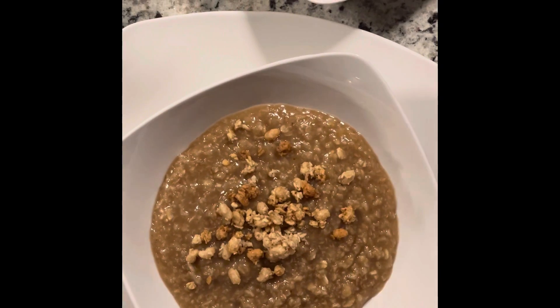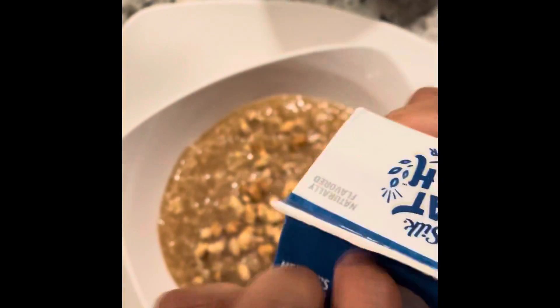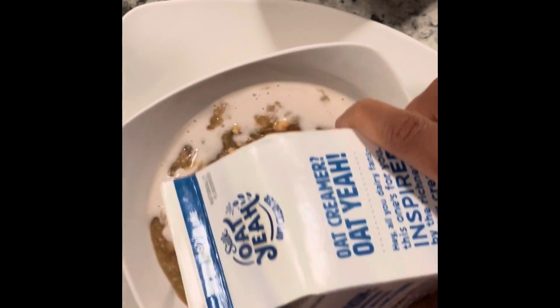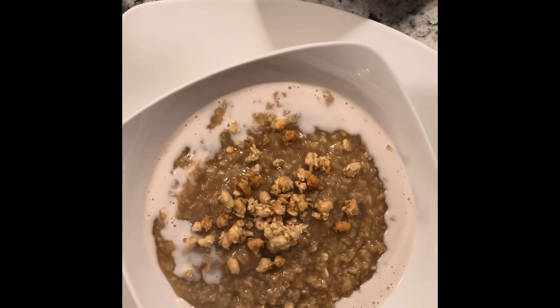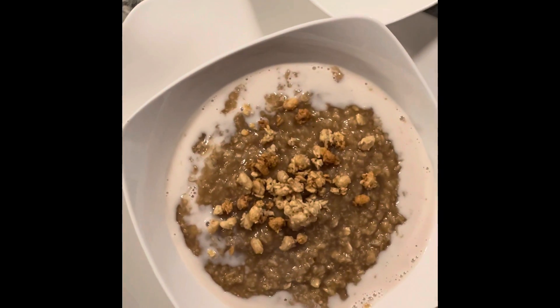And just to give it more flavor, we're going to add some vanilla oat milk and pour it all around the sides. Doesn't that look good? We're going to add some toast and that'll be breakfast.